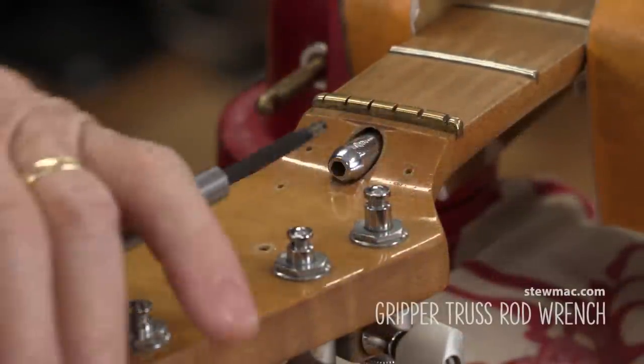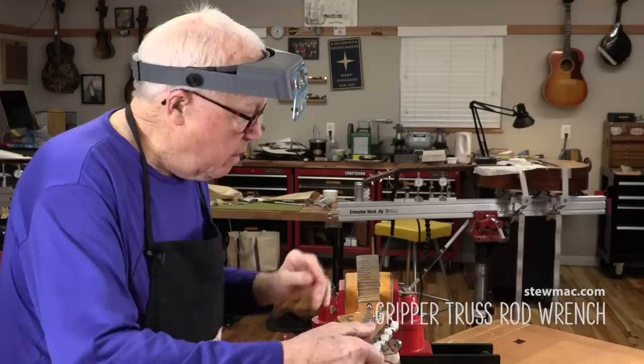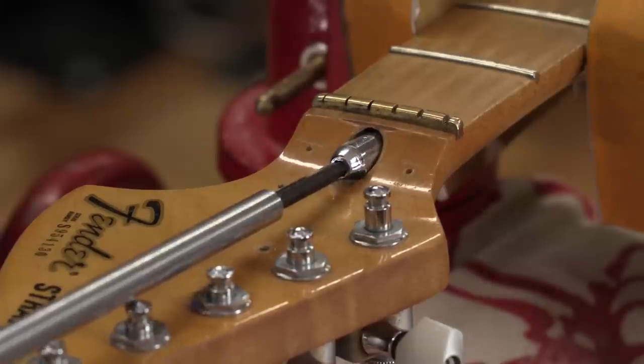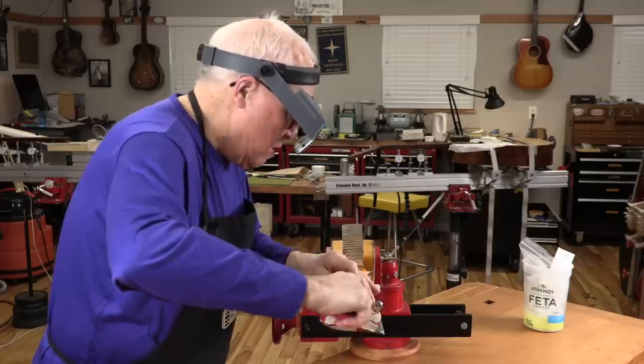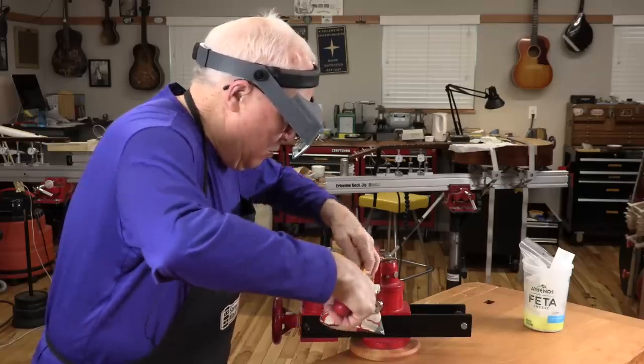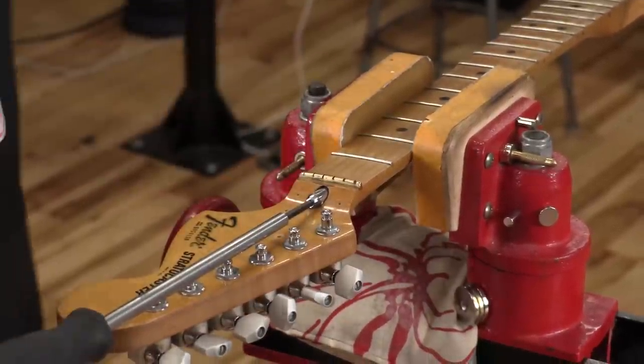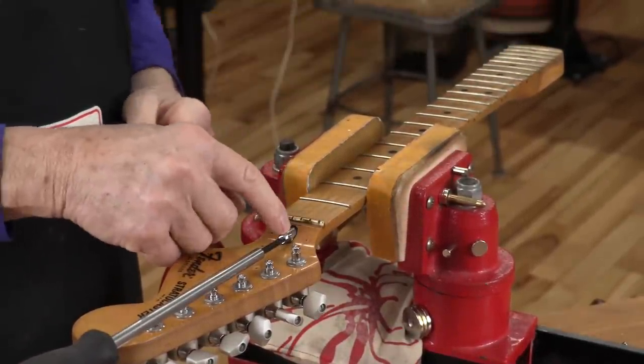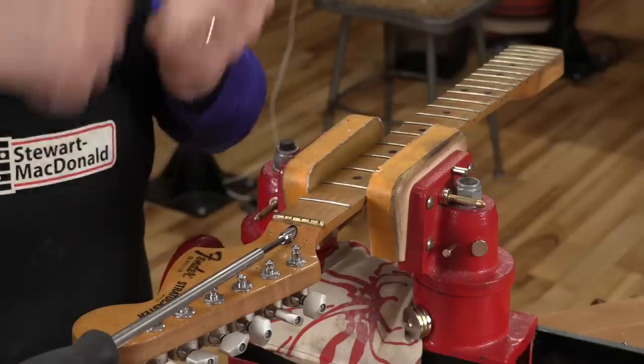I'm going to go in there with a gripper wrench. It's got the tapered Allen — if it is stripped it gets a good wedge effect. Here's something weird: that rod's just turning around. You know what I think? I think it's broken down here, broken at the anchor. Otherwise the truss rod couldn't be turning and turning like this. The truss rod is supposed to be welded at the anchor.